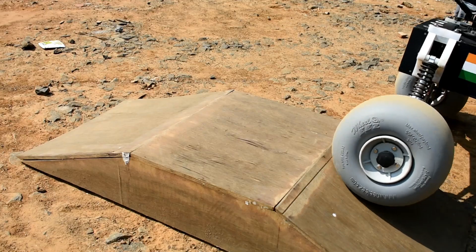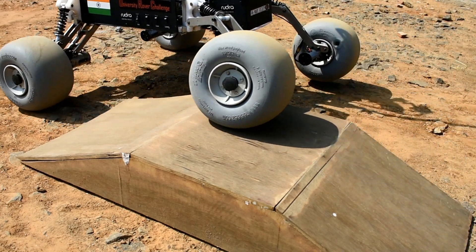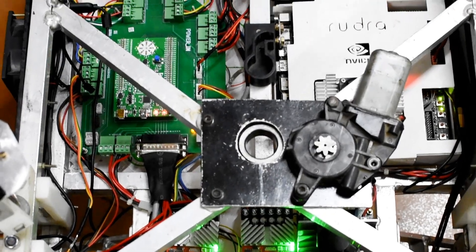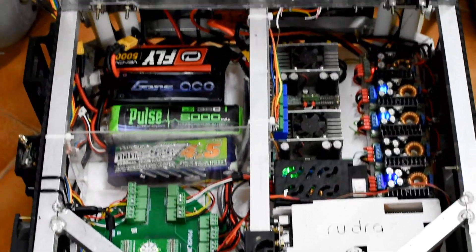The suspension links and springs are designed to prevent impacts from hitting the chassis and to keep it almost parallel to the ground. The chassis provides enough room to install the electronics and mounting of different components.